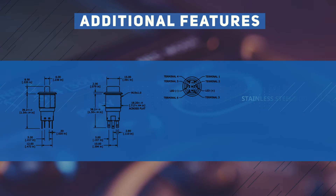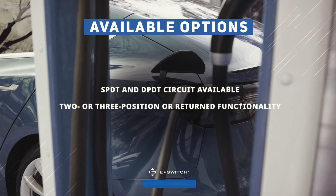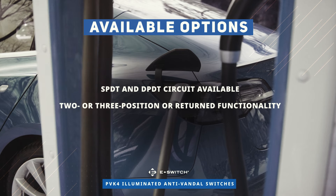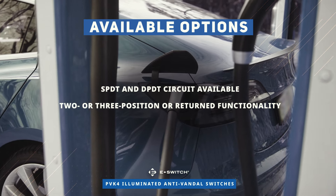The PVK4 series features a stainless steel body and actuator finish and fits a 19 mm diameter panel cutout. Single pole double throw and double pole double throw circuits are available, featuring 2 or 3 position options with either maintain or return functionality.